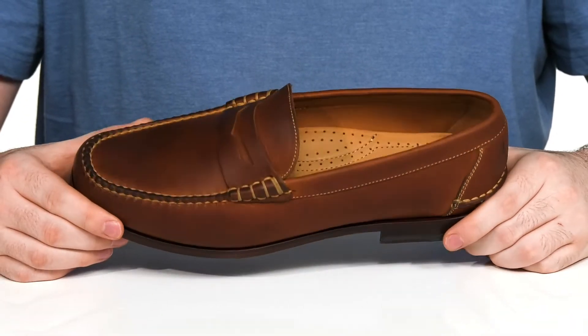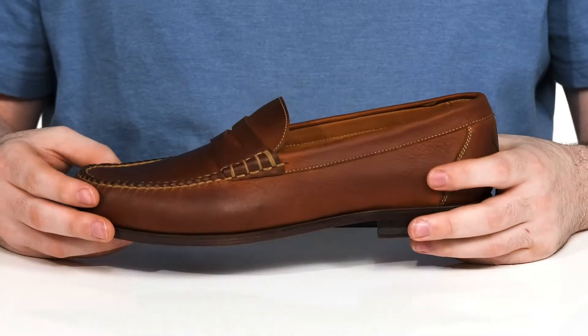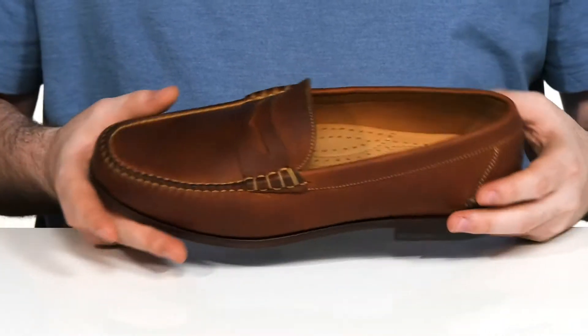Enjoy traditional good looks in this style from Martin Dingman. This penny loafer uses a textured leather upper with a nice distinguished look, featuring mock toe stitch detailing across the front. There's a traditional penny keeper on the vamp.